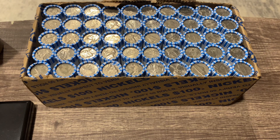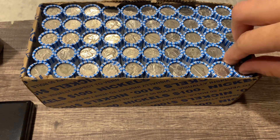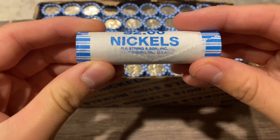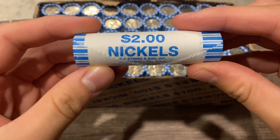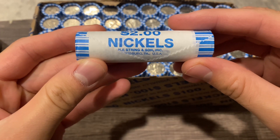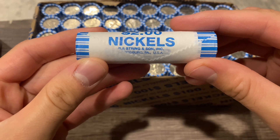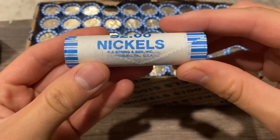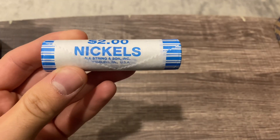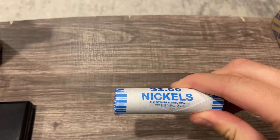Hey, what's up YouTube - Stacking and Packing here. Today we've got a box of nickels to go through. I believe these are going to be NF string and sun rolls, and they are. We haven't gone through nickels in a while so this should be fun. We're going to be looking for buffalo nickels, silver war nickels, and some key dates, semi-key dates, and proofs.